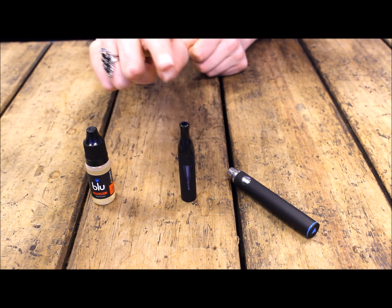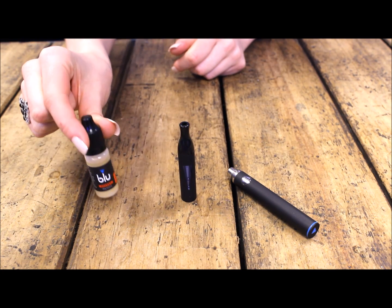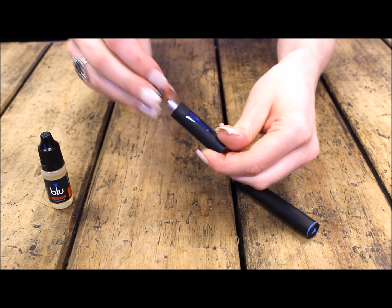Today we're going to be looking at our new Clearomiser with QuadFlo technology and we're going to show you how to refill it with e-liquid. What you would do is unscrew the mouthpiece from the Clearomiser and pop it to one side.